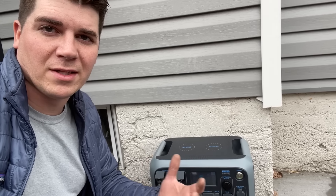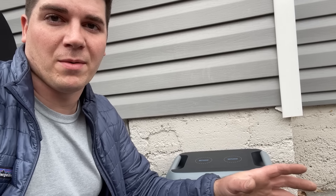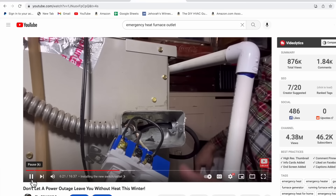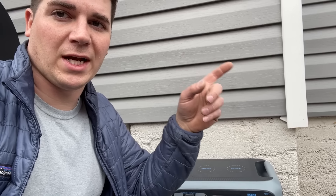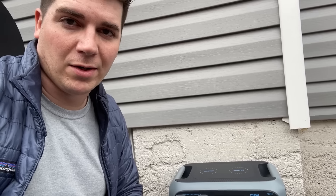I hope you guys found this video helpful. A lot of people told me their furnace would come on but wouldn't turn the blower on, or it would do some weird stuff. Give this a shot — it's just the expense of an extension cord and a pigtail, and I've had a bunch of people say it works. If you haven't seen the outlet/switch I have on the furnace that makes it really easy to plug a power station in during an emergency, check out that video — it's really easy to install and a great way to prepare for a power outage. Until next time, be safe and we'll catch you on the next one.